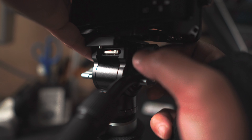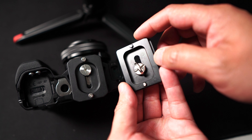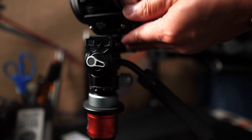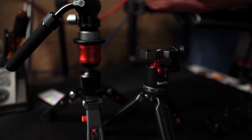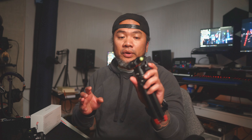Third, quick release system. Switching between setups is a breeze with the CH20's quick release system. It features a standard Arca-Swiss plate enabling quick and secure mounting and dismounting of your camera. If I have another tripod that's not SmallRig, I like to pair it with an Arca-Swiss type head — you don't have to switch the plate underneath, just directly mount it and you're good to go.